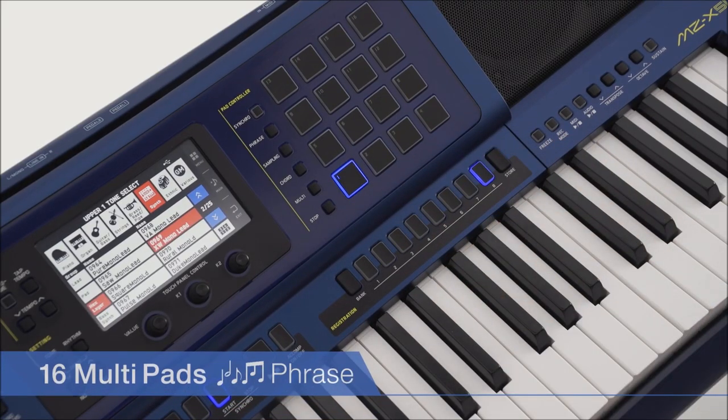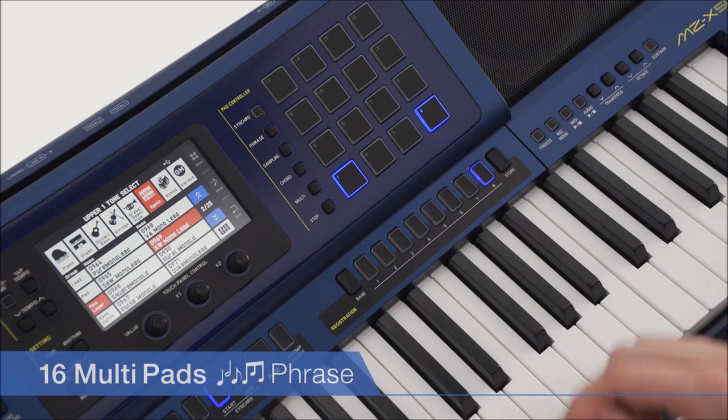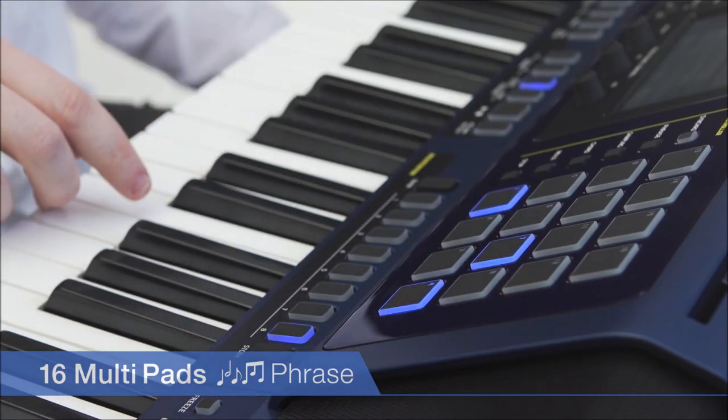Sixteen blue LED touch response pads enable the MZX500 to raise performances into new dimensions beyond the scope of conventional keyboards.